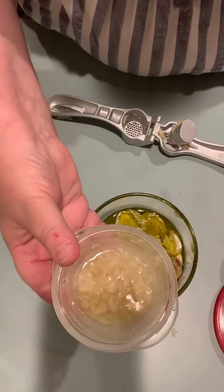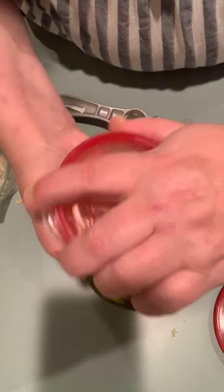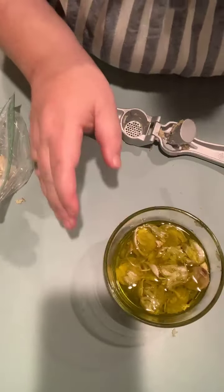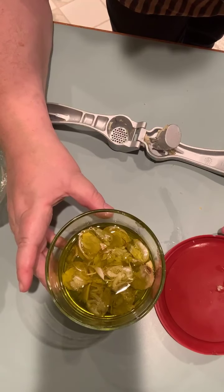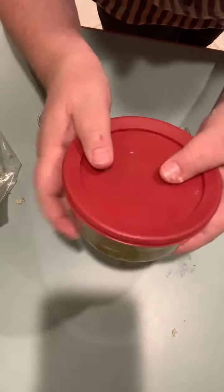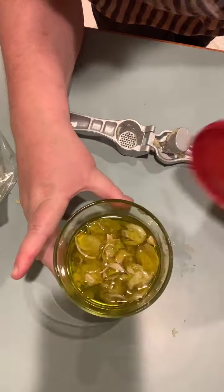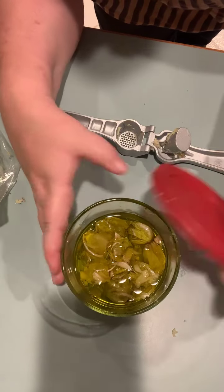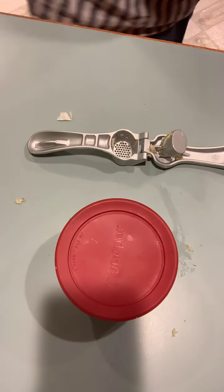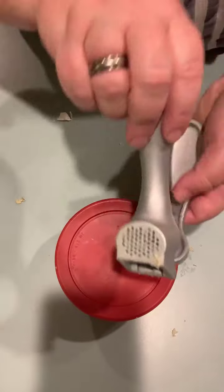You don't want your garlic to dry out, so the water will keep it moist without losing flavor. I'm going to put that in the fridge — I'll date it and do more garlic later. There's my oil, going to sit in a glass container in olive oil. I use olive oil — brush it on chicken, brush it on bread.